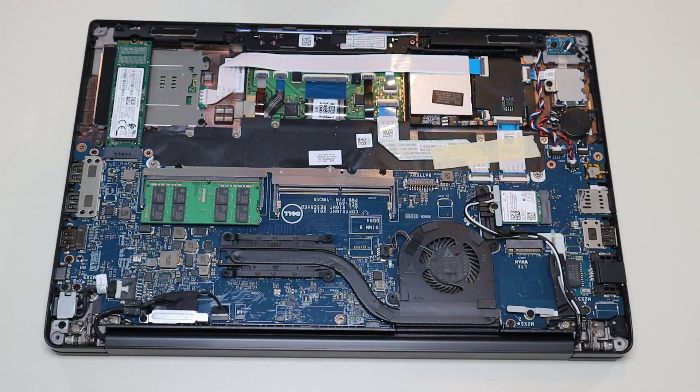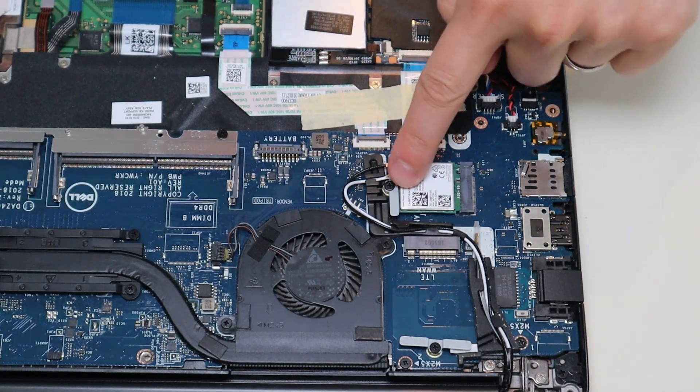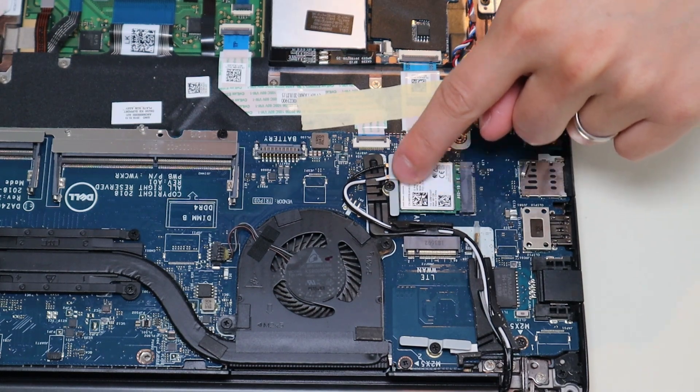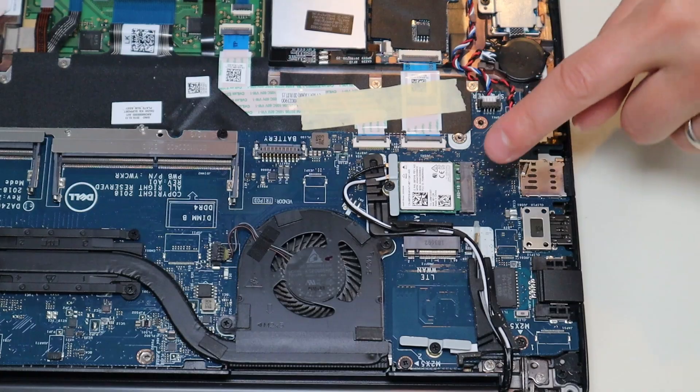After the battery is removed, we can proceed deeper into the computer. Your Wi-Fi card is right here, held on by a single screw. When you undo that screw, this metal bracket will release and then you can unsnap your antenna cables and pull this out of that port right there. I'll have a couple different Wi-Fi replacement cards below in the description. If you want to find your own replacement, that was an Intel card, model 8265 NGW.